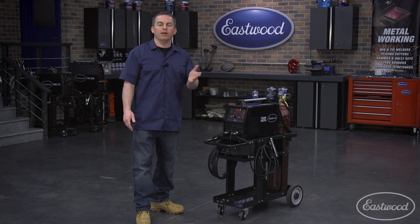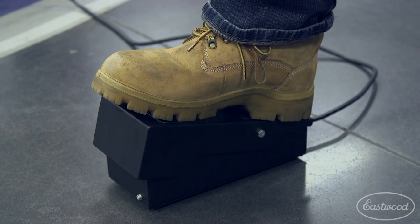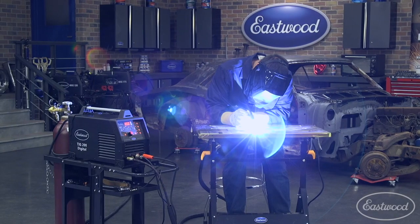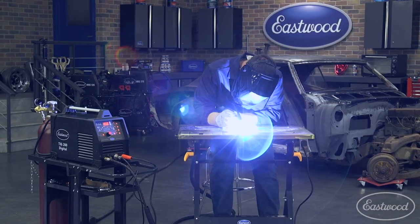We'll start with 2T and 4T modes. For the best control, you'll typically want to use the foot pedal to control the amperage, but there are cases where you'll want to use the trigger on the torch. The foot pedal allows you to control the amperage as you weld, where the torch trigger is basically an on and off switch.